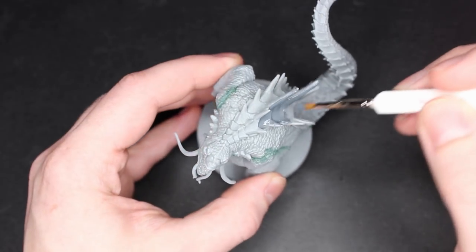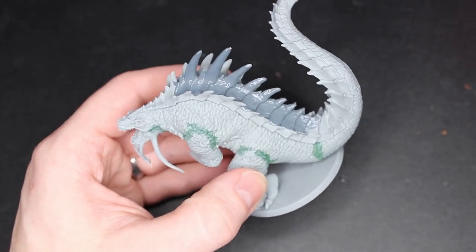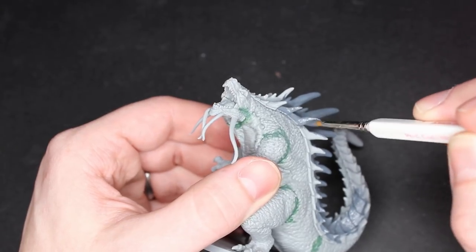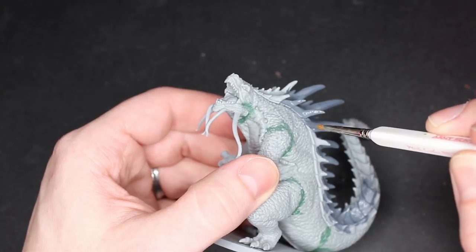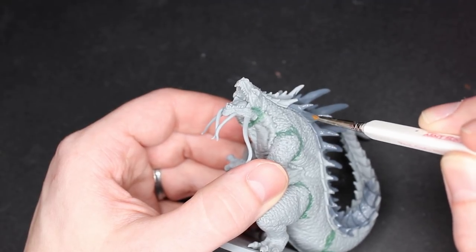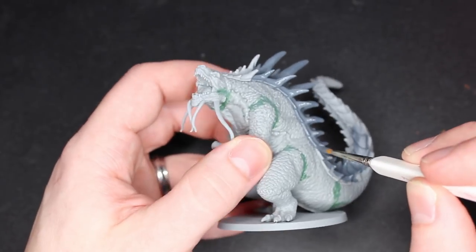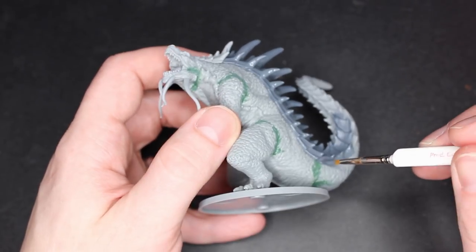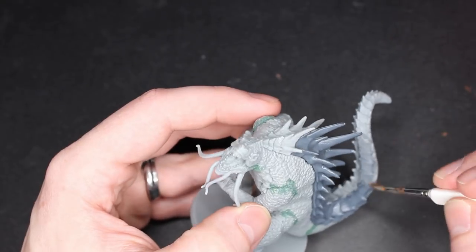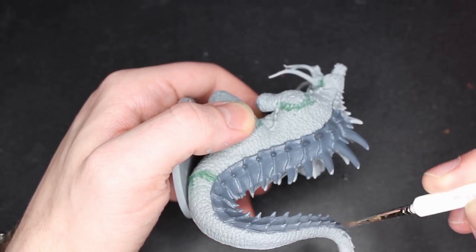Now I'm just painting the ridge with straight-up Mechanicus Standard Gray. There's a lot of surface area here — this is a very large model, quite large compared to my hand. This is starting to stretch what we call a miniature. I want to slow down here to show how I'm getting the sides — just kind of sticking my brush in there. It's a face coat, we're gonna be painting on top of it, and I don't mind if I get a little bit of gray where that ridge meets. Just run your brush along and don't jam it in there — that's a good way to ruin a brush.